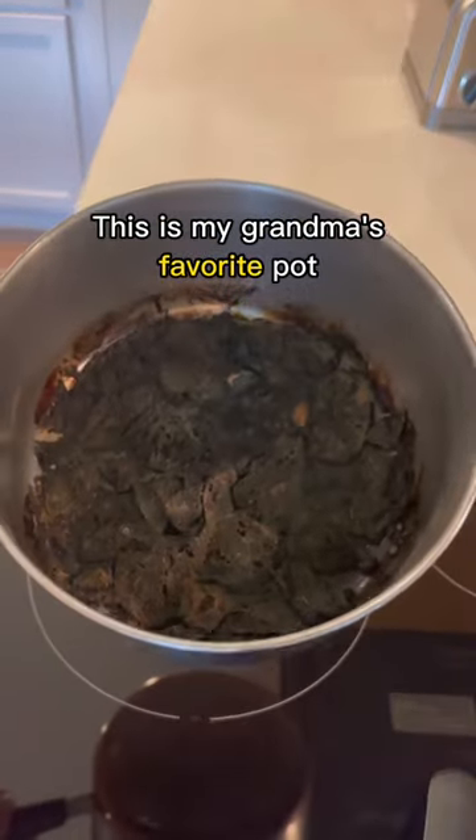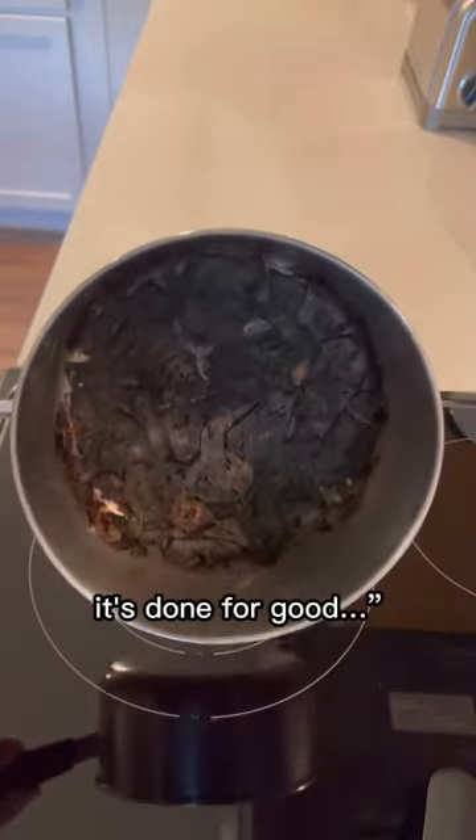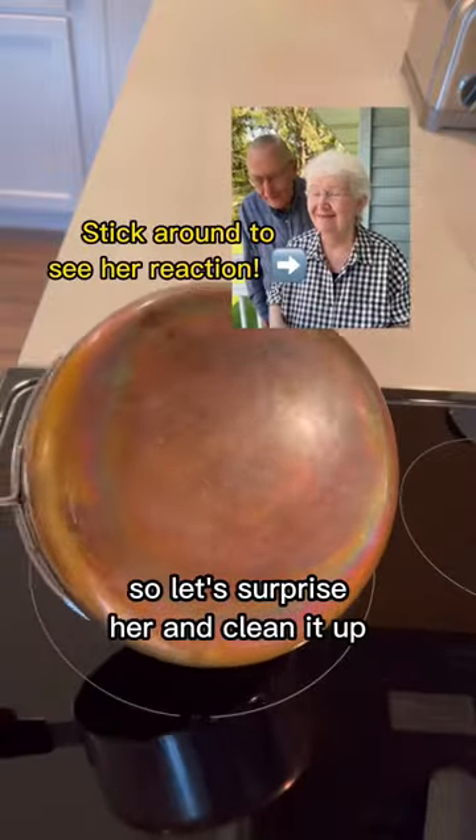This is my grandma's favorite pot, and she told me, Brandon, I ruined it — it's done for good. So let's surprise her and clean it up.